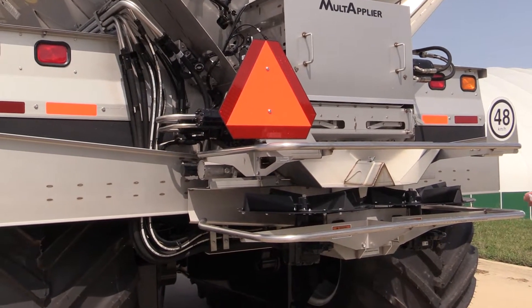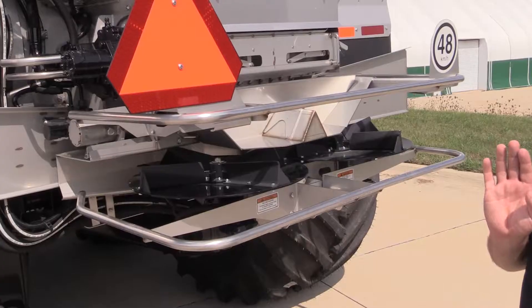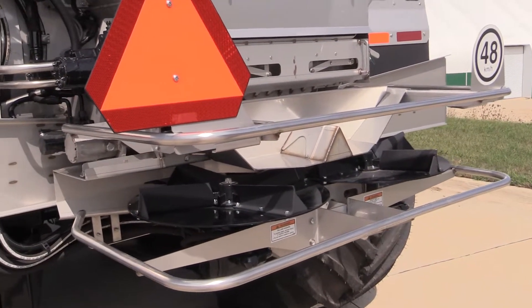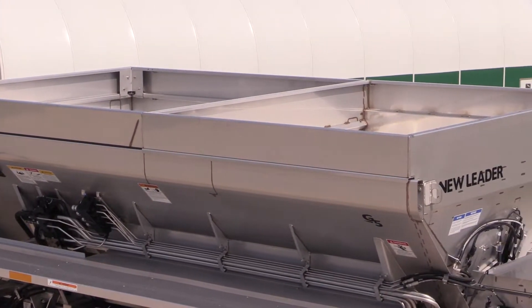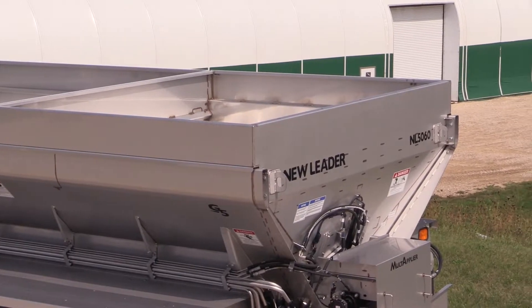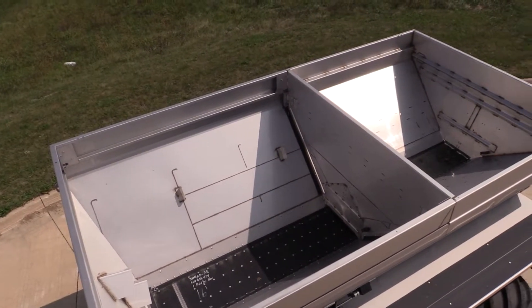The spinner is hydraulically shifting to achieve precise spreading over varying rates. The NL5060 G5 can also be equipped with a multiplier to spread two products simultaneously, or you can shut one off and spread one individually.